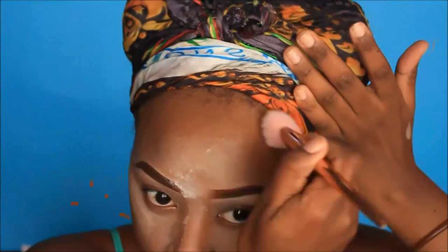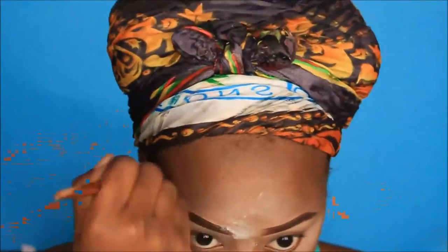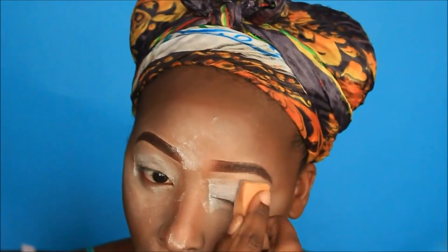Now I'm taking my mad brown eyeshadow slash contour powder from Arista and I'm contouring my cheekbones as well as my forehead. Please don't forget to set your eyes like I did, and now you can dust it all away.